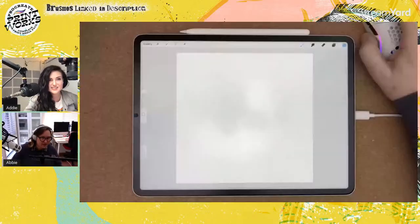Do you want to hop right into it? Sure! Okay, let me share my screen.